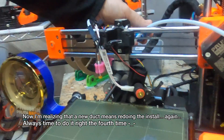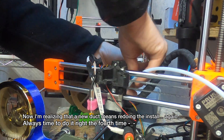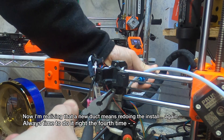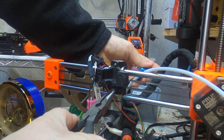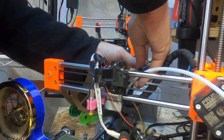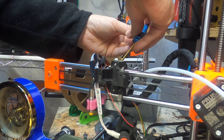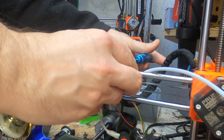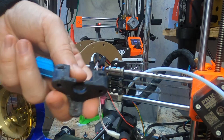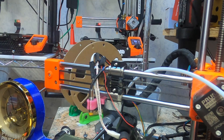One thing I do want to add to this is an improved fan duct. I haven't looked around yet, but I sort of assumed there'll be something nice available on Printables. That was pretty painless — third time's the charm. It's actually the third try I've run this.